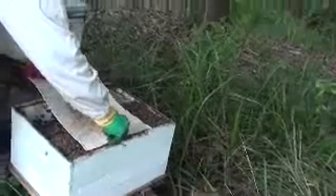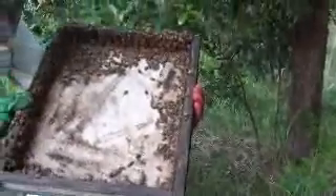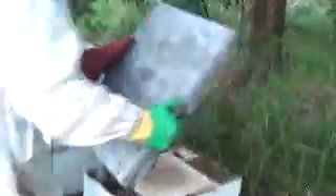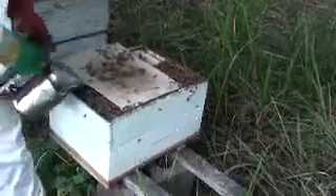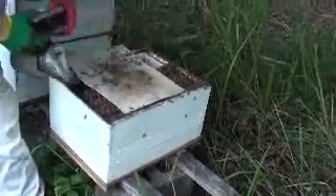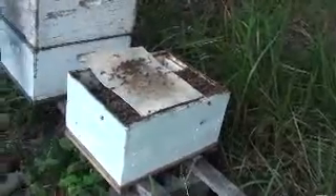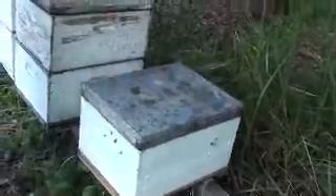I'll just put my mat on top — it gives somewhere for the bees to chase the beetle into, between the mat and the frames. I don't want to squash any of these bees, so just make sure the queen isn't there. I'll shake them off and give them a bit of smoke, then they'll go down. When you put the lid on, you're not squashing so many bees.